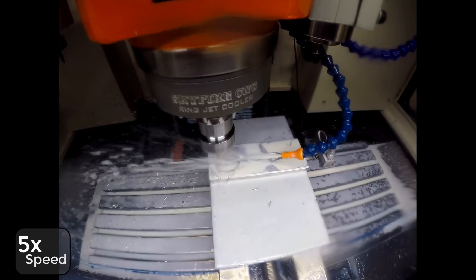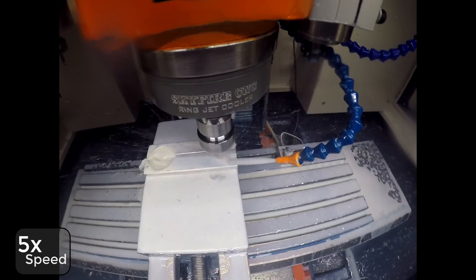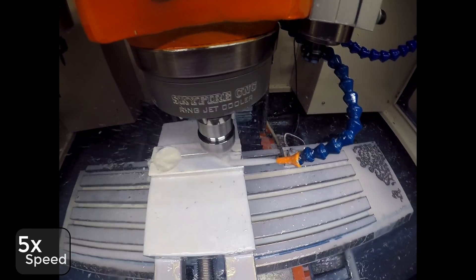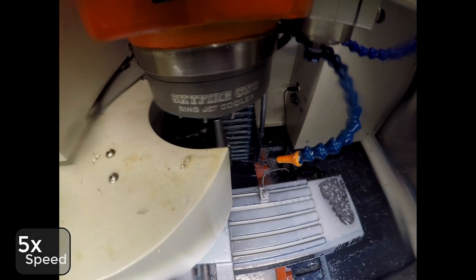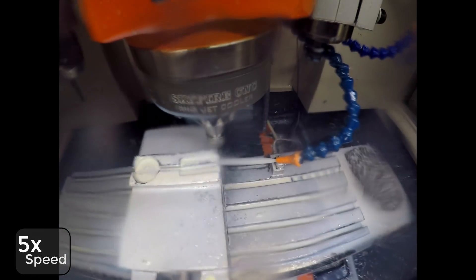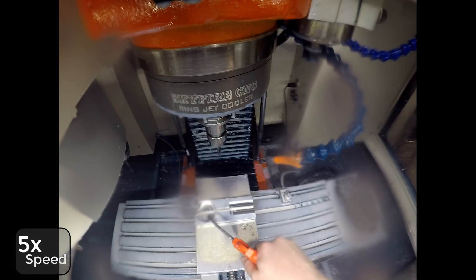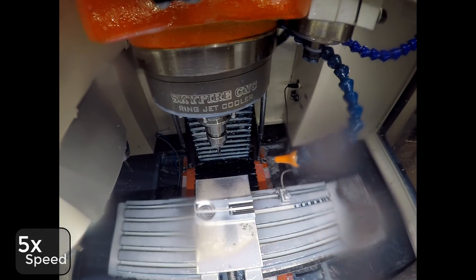A little adaptive clearing, a little more profile, and of course no one likes burrs. And there's that soft jaw on the two stations.